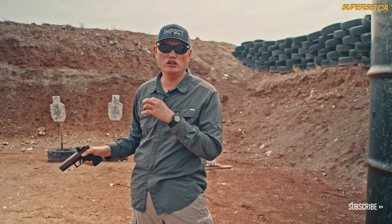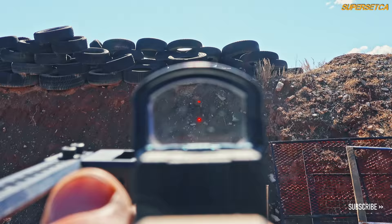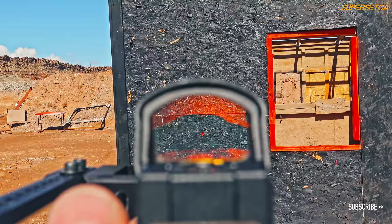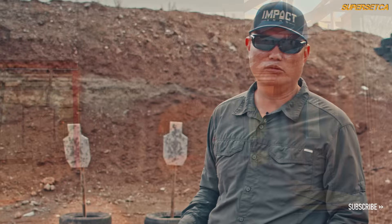Looking at the reticle, this is a 2.5 MOA reticle, but the brightness is so high it's perfectly bloomed out — it's almost the perfect reticle size. On the glare, just pointing it at the sun or with the sun over your shoulder, I see no apparent glare, which adds to the actual quality of this glass.